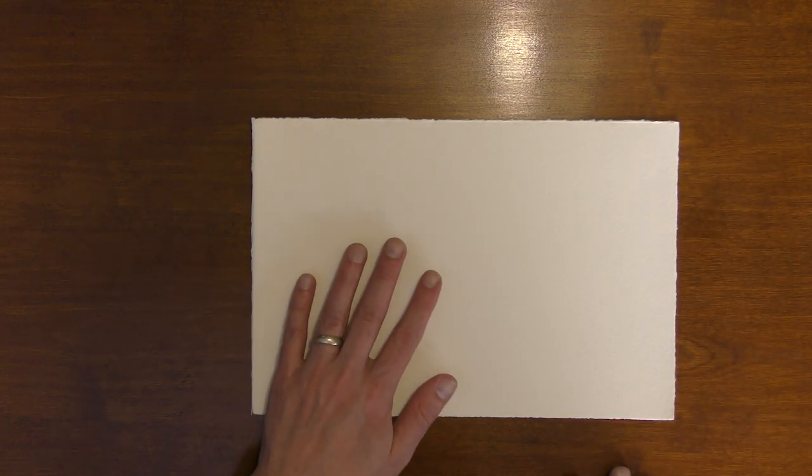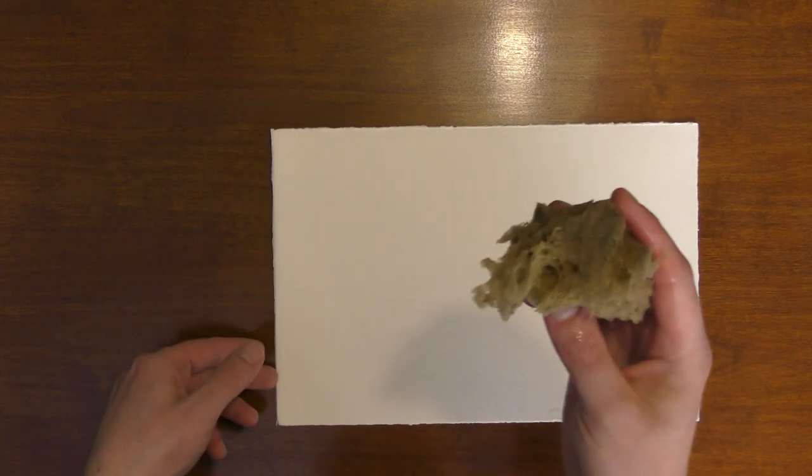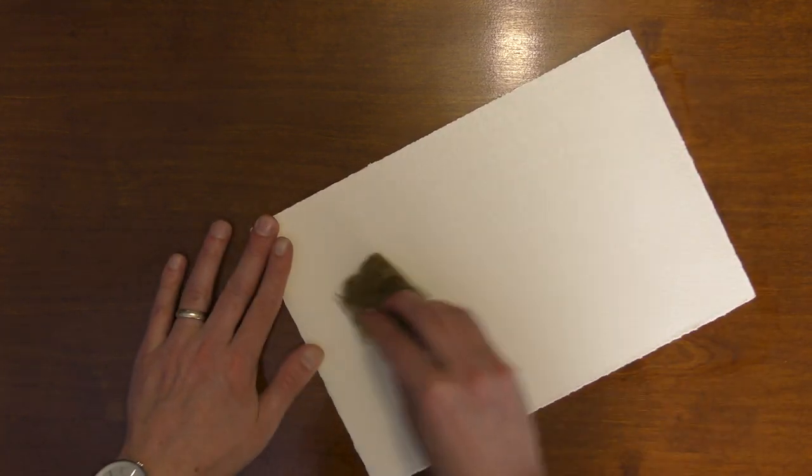I'm using a 7.5 by 11 inch sheet of paper, so this is fairly small. What I'm going to do first is wet down both sides of this piece of paper — just getting it wet and setting it right down on my surface. When I pre-wet paper like this, I'm not getting it soaked. I'm just taking a sponge and getting it damp. We'll do the back first, just really getting it evenly damp.